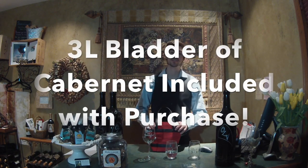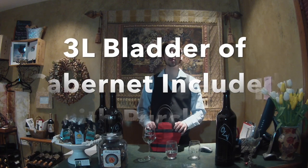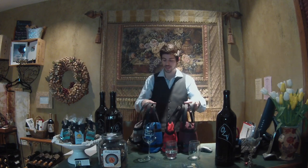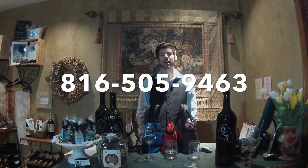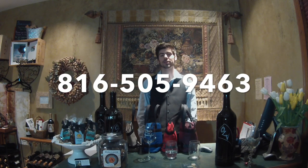Our Wines by Jennifer purses hold three liters of wine, which is equivalent to four bottles of a South African Cabernet. Our wine purses come in four different color options. If you have any questions about our wine bags, feel free to give us a call or check out our website at winesbyjennifer.com.